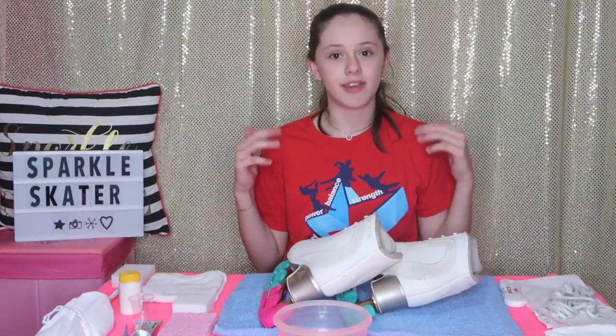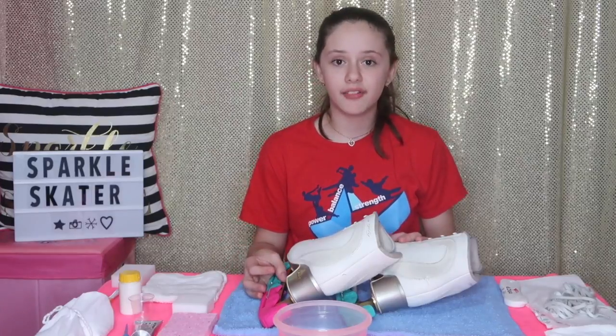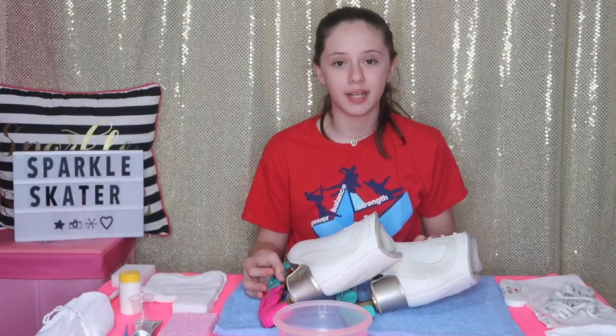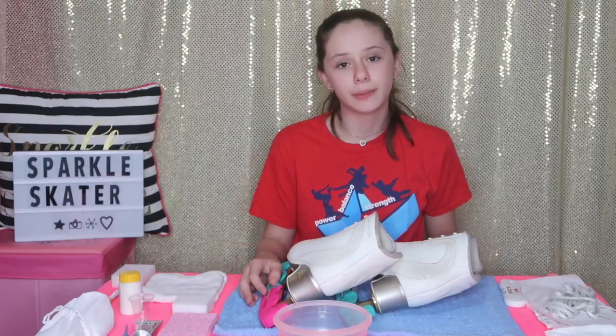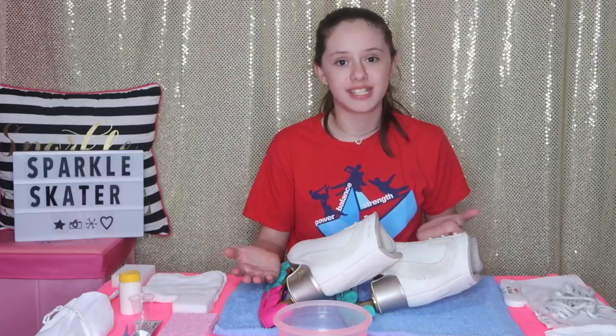Hey guys, it's me Jasmine. Today I want to show you guys how I clean my ice skates. Next weekend I have a competition and I'm going to be competing my short program on Friday and my long program on Saturday, and I don't want to use over-the-boot tights, so that's why I want to make my skates nice and clean.